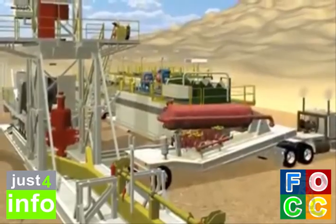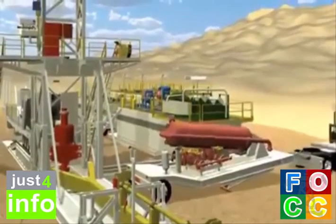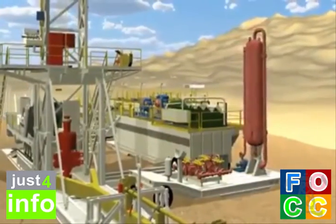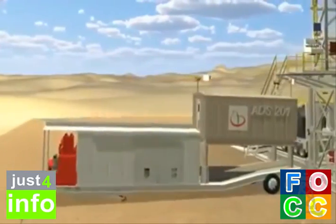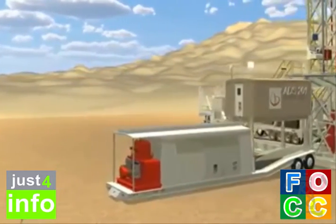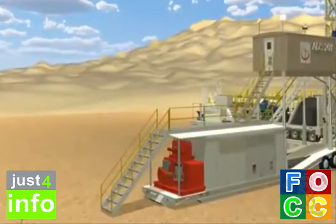Set the choke manifold and gas buster trailer at the end of the solid tank trailer, perpendicular to the substructure. The doghouse trailer is backed in and placed aligned with the substructure. Activate the hydraulics to the doghouse trailer. Raise the doghouse until the cylinders are fully retracted. Make sure all the stairs are in position. Set and pin the manual locks on the doghouse to the floor.